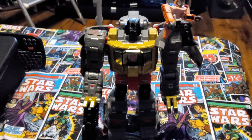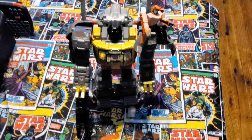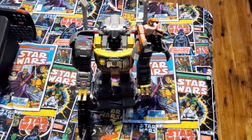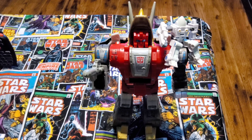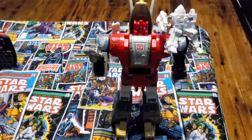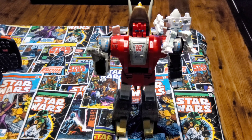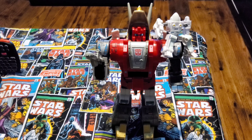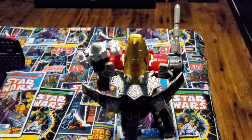This 86 series has been released and Grimlock looks really cool — he transforms really nice. It's got Wheelie with him on his shoulder, and then there's Daniel on Slug as you can see. He's pretty impressive; his transformation shrinks him down to about half his size, which is pretty cool how they did that.